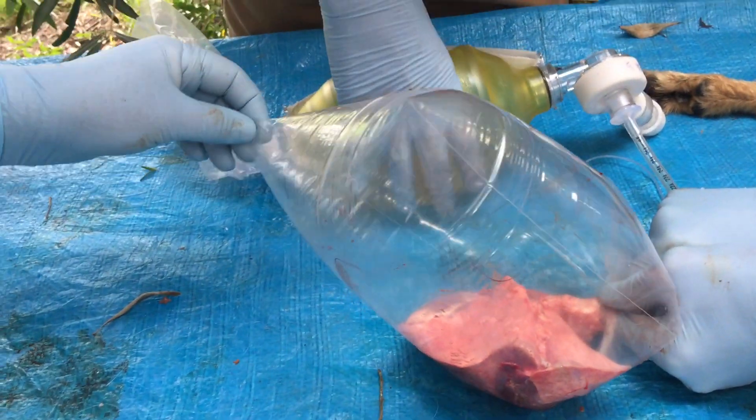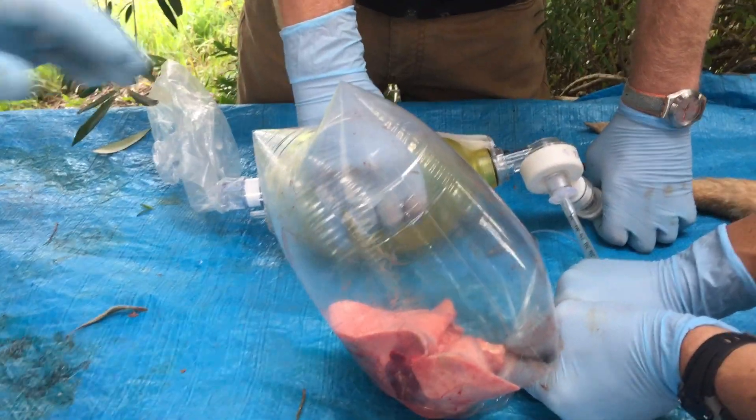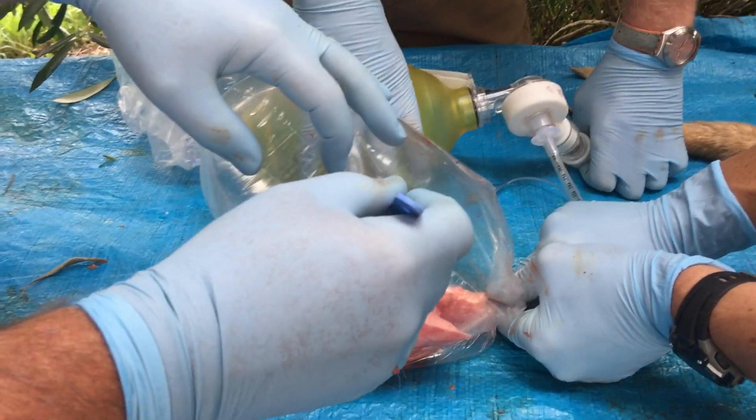Do you need a needle decompression or a finger thoracotomy? Let's do a finger thoracotomy on this bag and see if we can relieve some pressure.